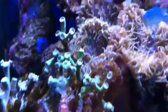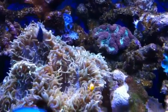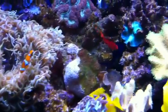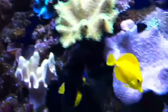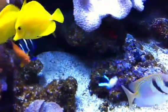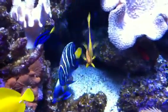Lovely dwarf lion. Nemo. Lovely angels — potter's angel.